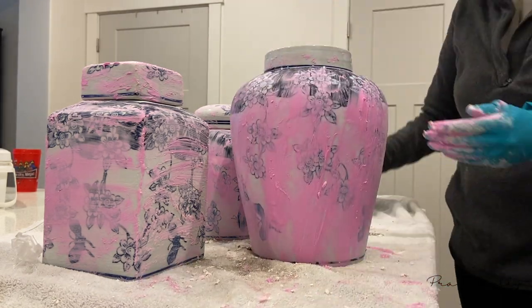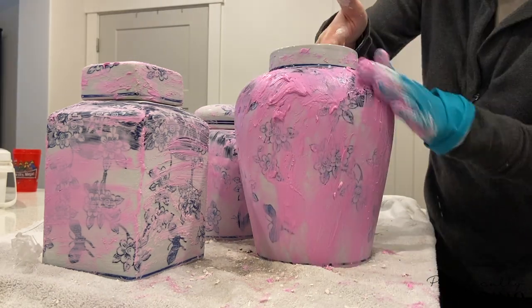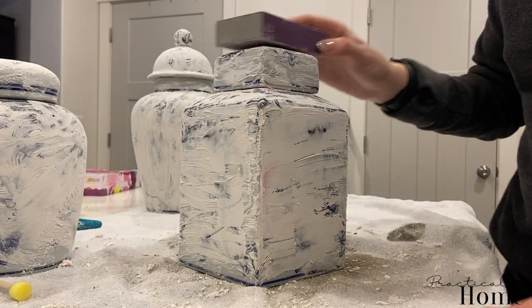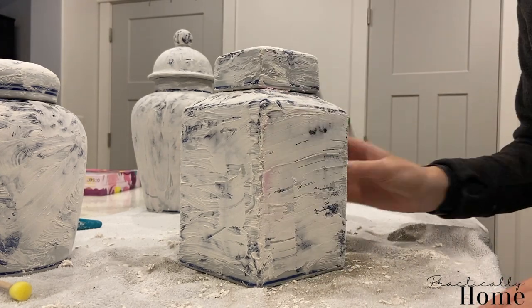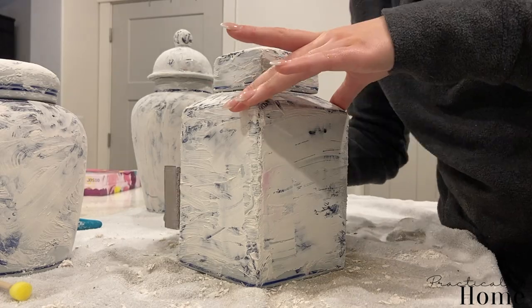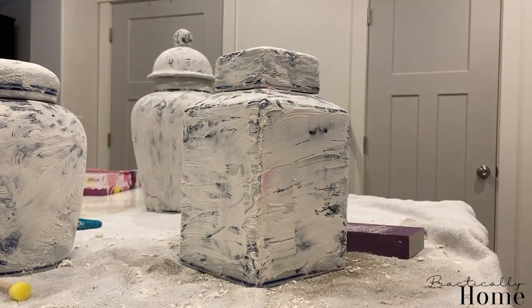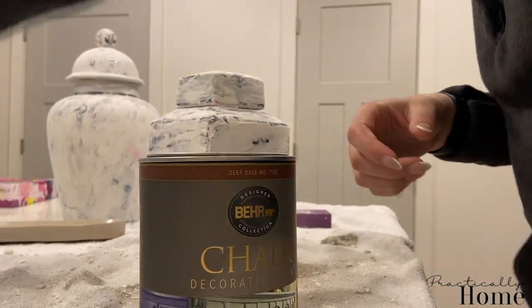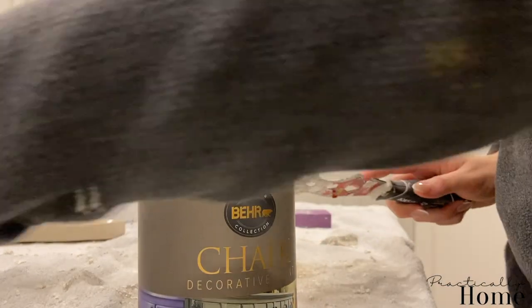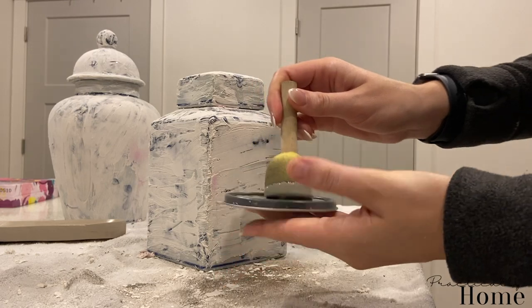Since this larger vase is going to be white, I want to make sure none of the dark blue is showing through the paint. Once this dries completely, the spackle will go from pink to white. I have a little sanding brush and I'm going to go in and smooth out the corners — I don't want anything poking out through the paint.